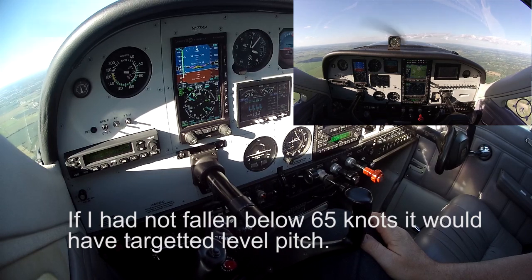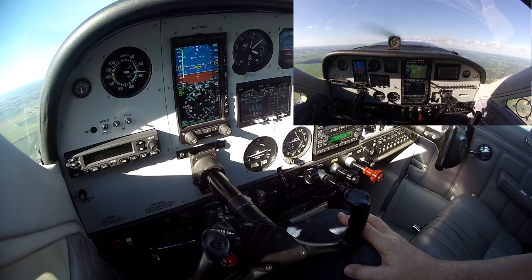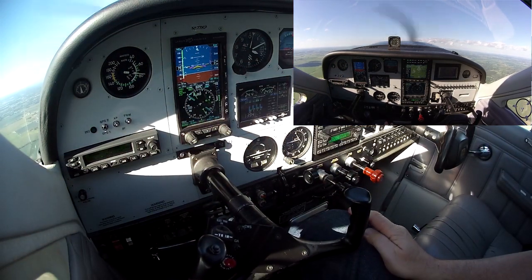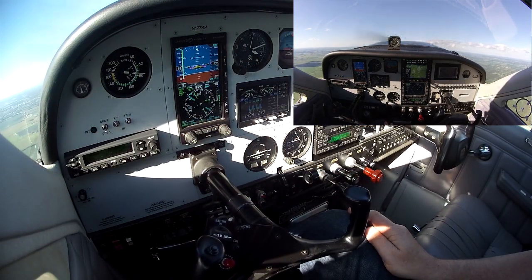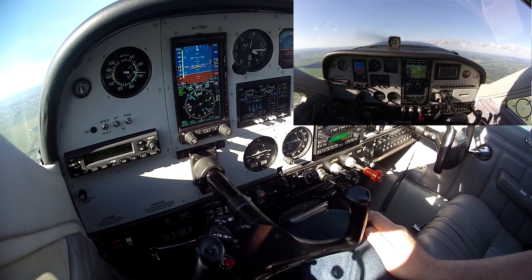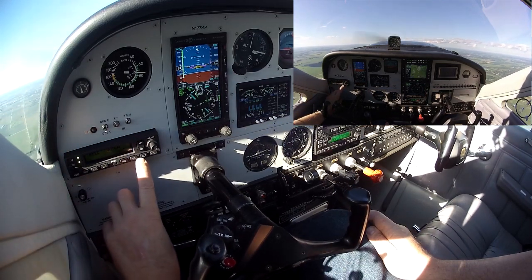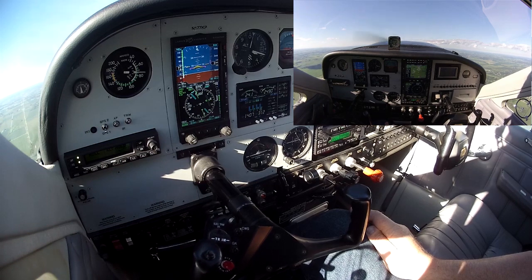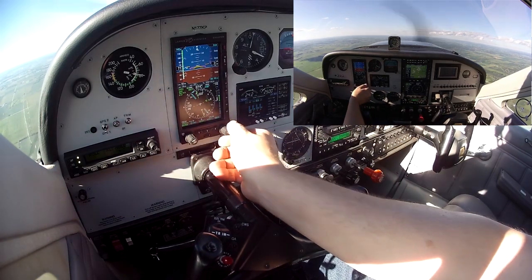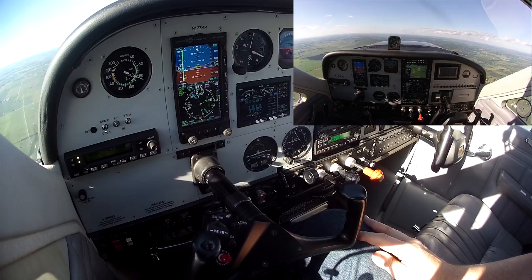This is a climb-out-of-trouble mode, or kind of an attitude recovery. It's trimming for me. It's going to get me here at about 75 knots, which is my best glide speed. Level mode. It definitely does level. So it wants me to engage autopilot, which I can do, and then I'll say hold altitude. That turns off the alert. I'm going to go back to holding altitude. I'll put it at 200 feet. So that's pretty cool.